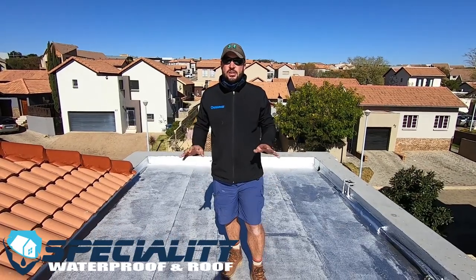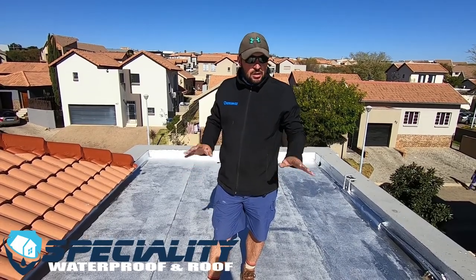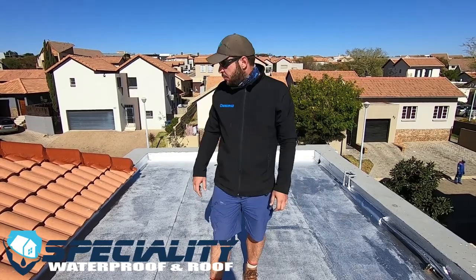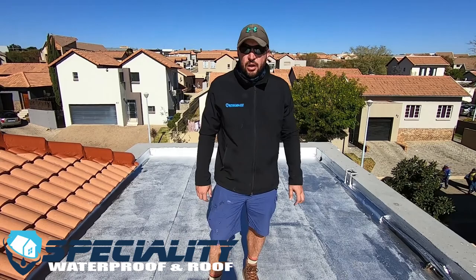If you want to get in contact with us, you're welcome to — our details are at the end of the video. As you can see, we've completed this roof. The torch-on has been laid down, the aluminium coating has been done, and it's looking quite nice. I noticed some wet patches in a few places but it's looking really great overall.